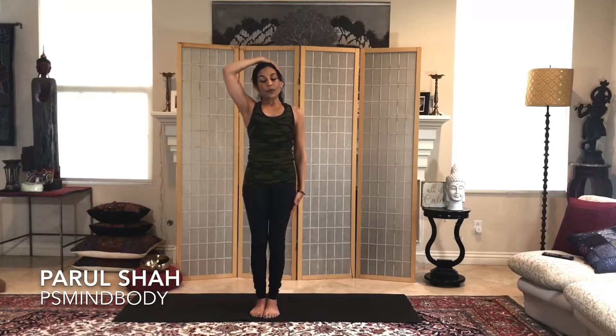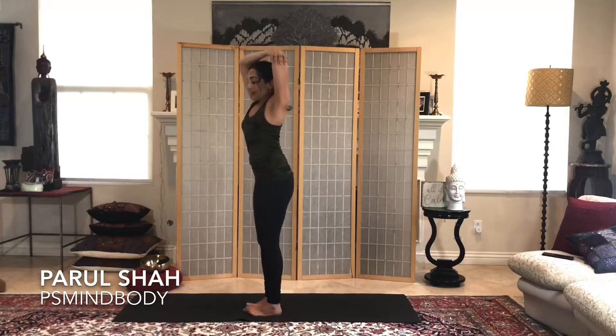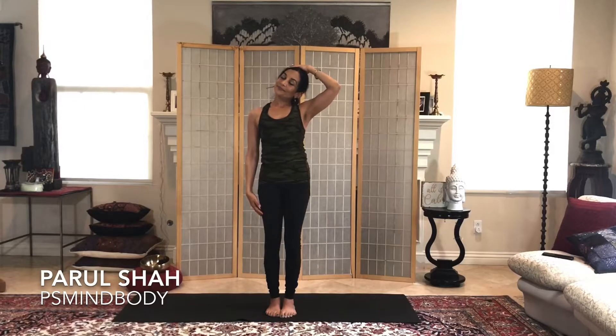Bring that left hand all the way back down to the side, and right hand to the side of the head — lengthen on the inhale, and exhale bring the right ear towards the right shoulder. Drop the right shoulder, relax it here, gently not pulling, just gently holding. Then the other side: left hand to the middle of the upper back, right hand to the elbow, open up the chest, and exhale — right elbow towards the earth, left elbow to the sky. Inhale, press that left elbow to the back wall, then inhale back to center.